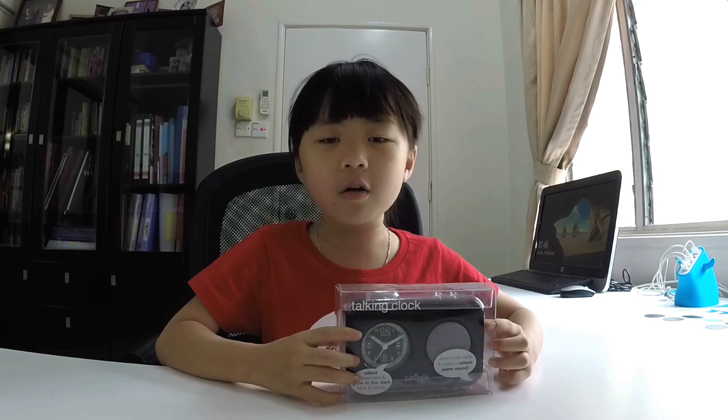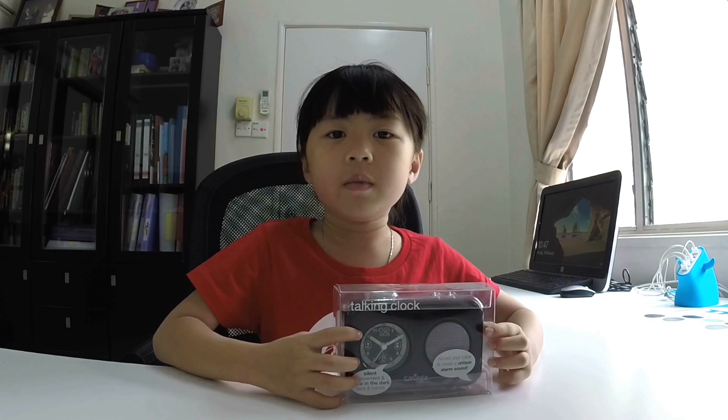First thing, I'm going to unbox the Smiggle Talking Cloth.